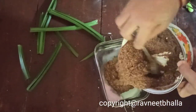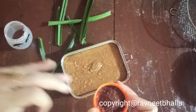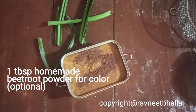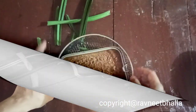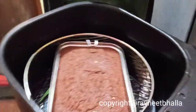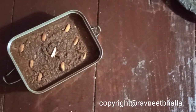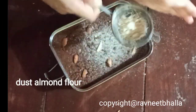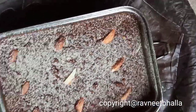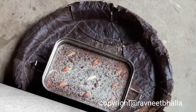If the batter is too dry, you can add 2 tablespoons more of water and check the consistency. Pour into a greased baking dish or tin. I forgot to add beetroot powder for color — this is optional; add it if you want, else skip it. Mix really well, then bake for 40 minutes at 140 degrees Celsius. Check after 40 minutes; if not done, bake for 10 to 20 minutes more. Decorate with almonds, dust with almond flour, and let it cool down.